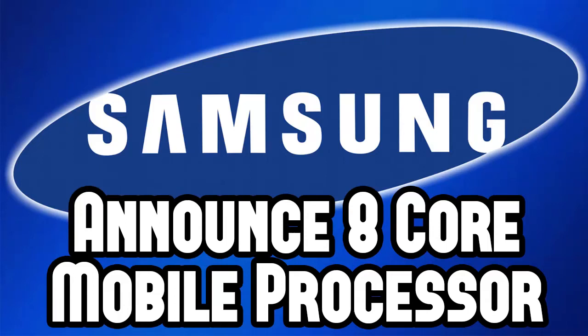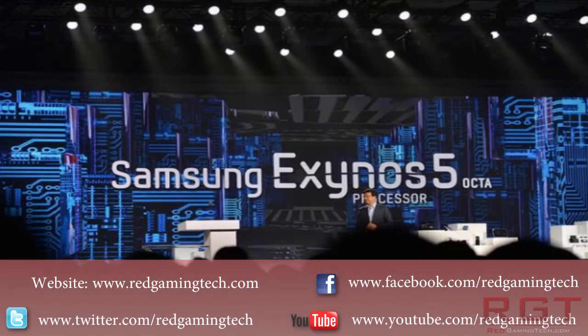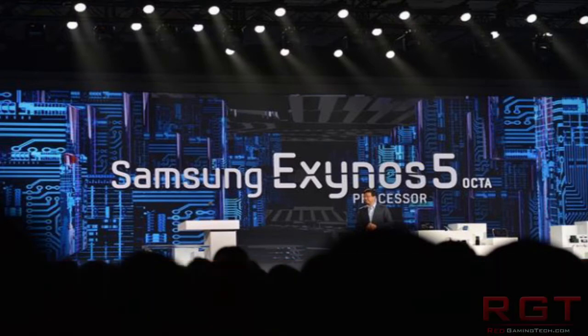Ladies and gentlemen, this is a RedGamingTed.com video. We're going to be talking about Samsung's latest announcement: the Exynos 5 Octa processor. As the name would imply, that's an eight-core processor for mobile systems, which is very impressive to say the least.